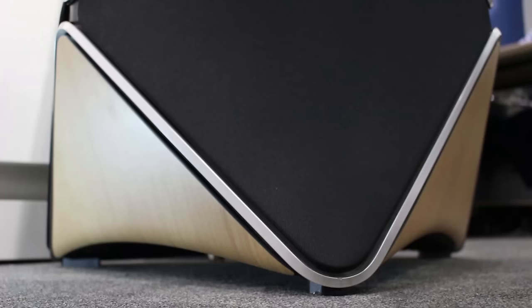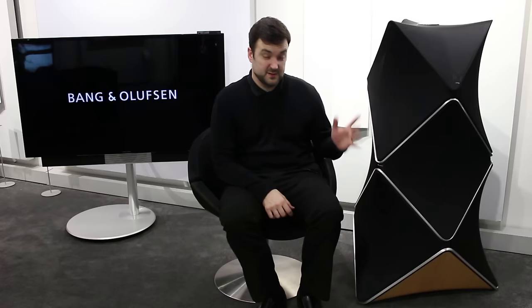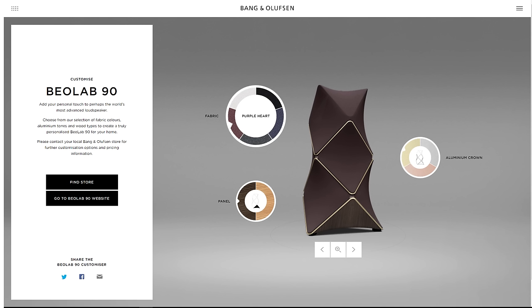They're just unusual, I suppose you could say, but in a good way. Some people will hate them because they are big and a bit odd. I personally adore them — I think they're absolutely stunning. These ones are silver with the oak panels, which is the colour they were released in. I'll put a link in the description so you can see all the different colour combinations should you be lucky enough to buy a pair.